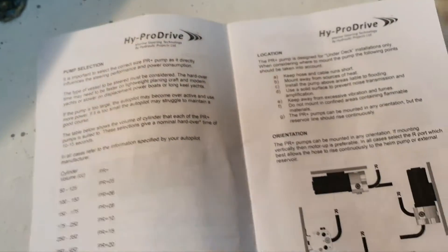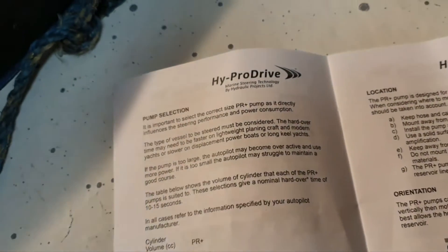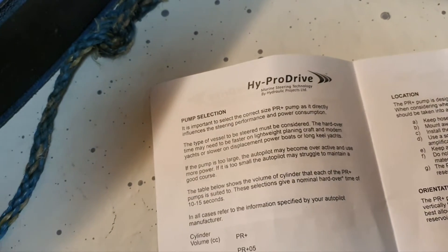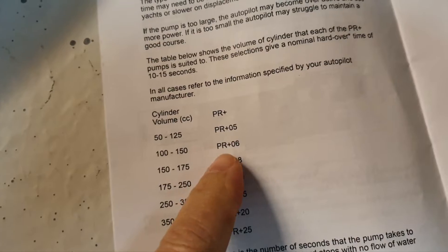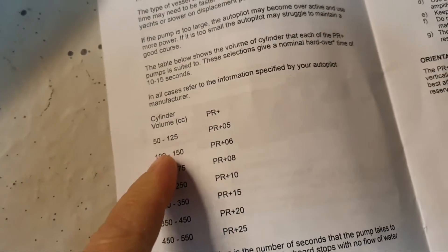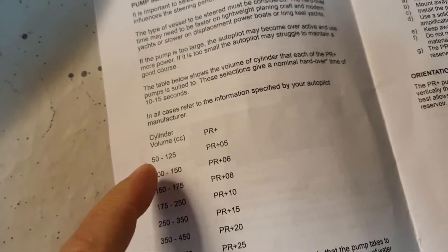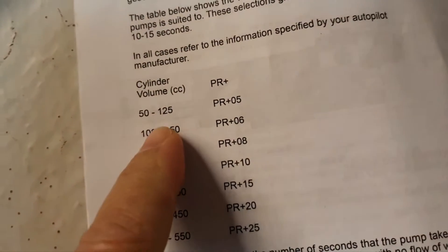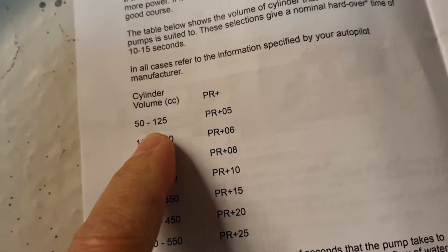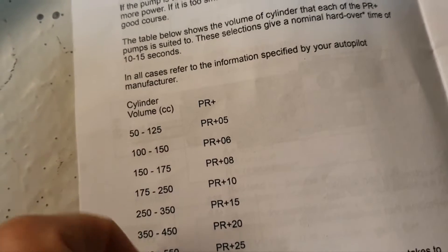If you remember from the previous episode — or if you don't, look at this now — there is a rule about what pump capacity should be depending on your cylinder volume. I have this 08 pump and I have actually a 101 cubic centimeter cylinder.